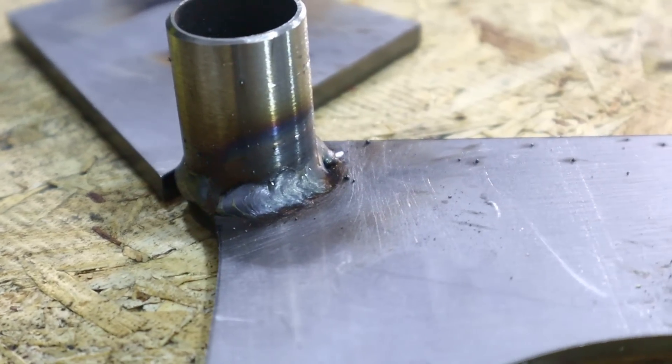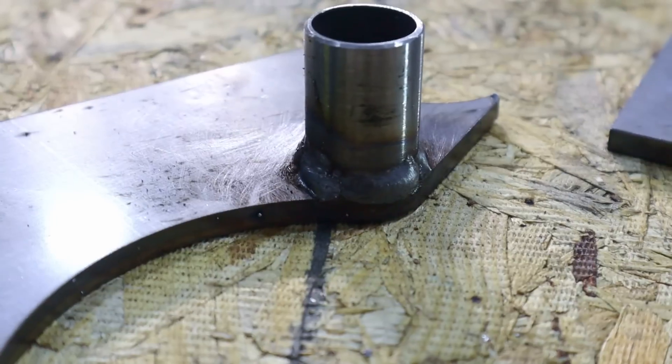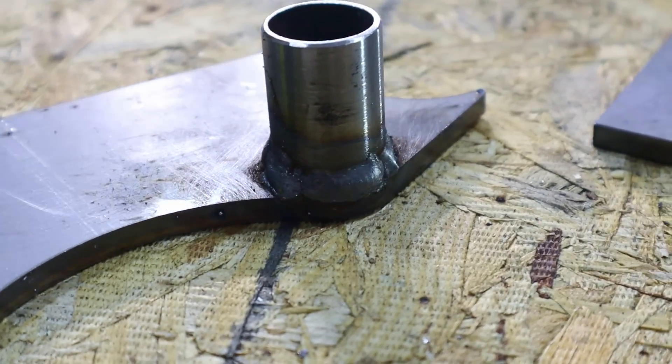To show you the welds here real quick — it's super hard to get pretty when you have to start and stop because they're on the round. I need one of those turntables.